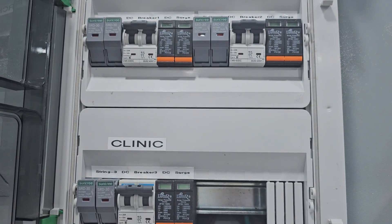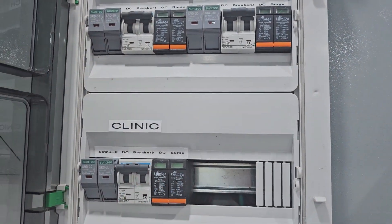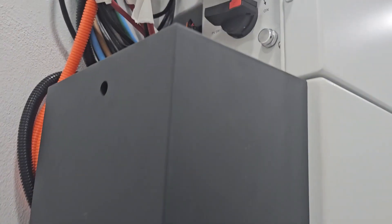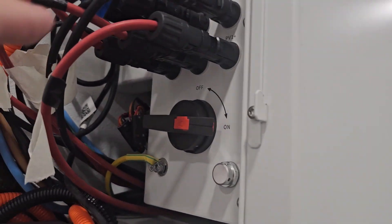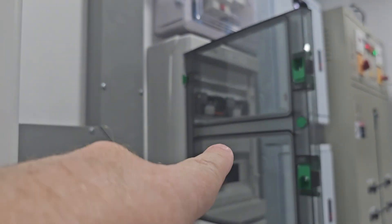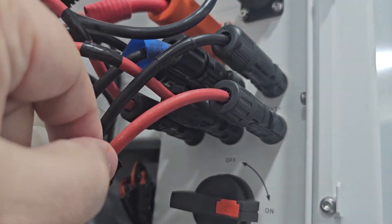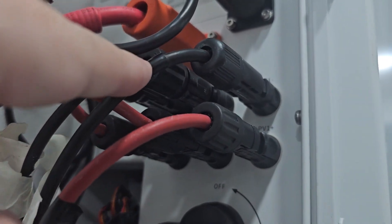Three strings on the clinic — they all come in and after this protection they go into the inverter over here. So we can take the cover off and show you. The three strings come in here plus and minus — red is plus, black is minus.